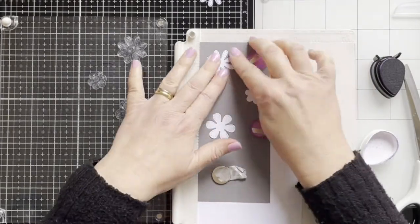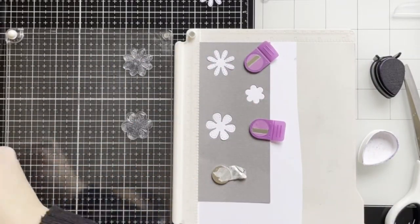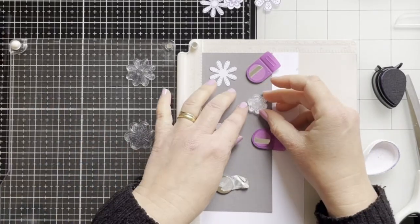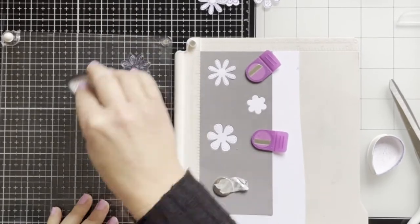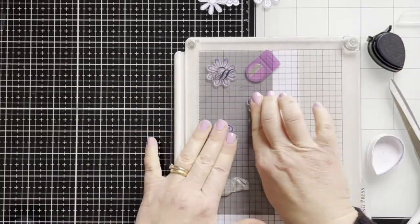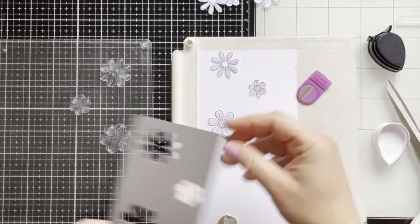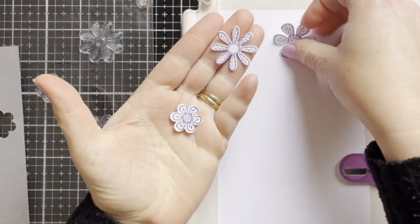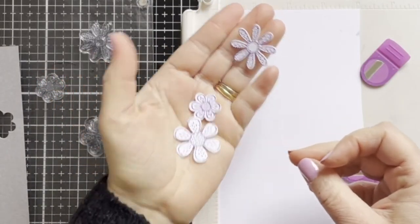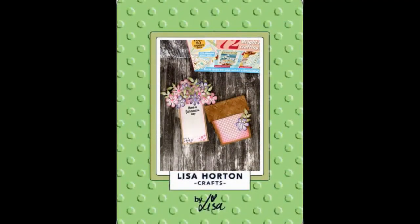I'm doing the same again using a different little flower from the stamp set, and that's the flower stamp. I hope you enjoyed this video tutorial. Thanks so much for watching. Bye!